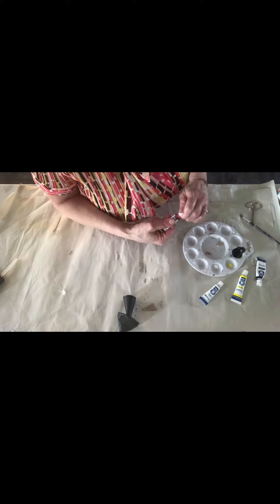It's gonna be so cute. It's gonna go great with our collection. You can always Mod Podge it at the end. Mod Podge. There's our little kitty cat.